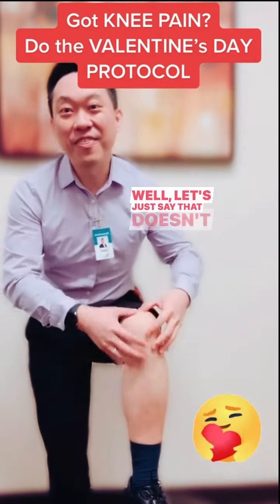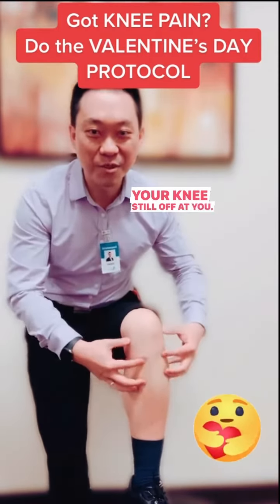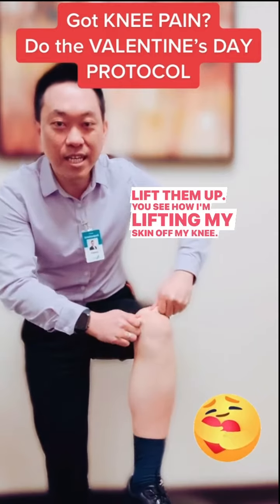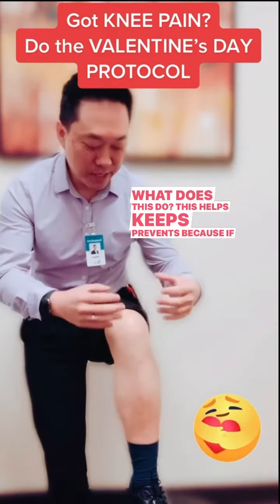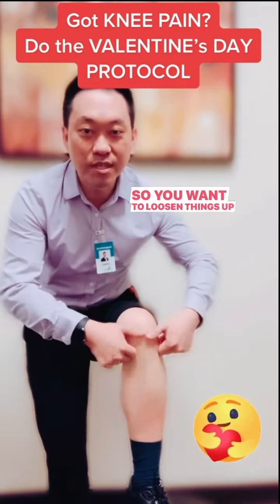Let's say even massage doesn't work — your Valentine's is still pissed off at you, and your knee is still pissed off at you. Then you want to lift them up. You see how I'm lifting my skin off my knee? This helps prevent restriction because if the skin's all tight, it's going to restrict your range of motion in your knees. So you want to loosen things up by lifting it.